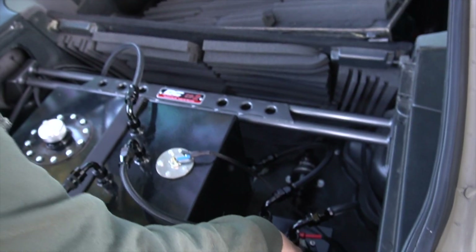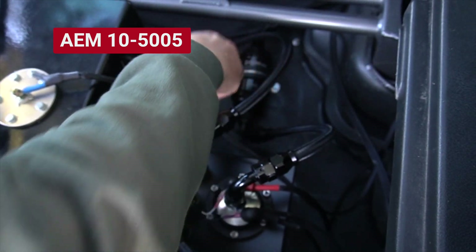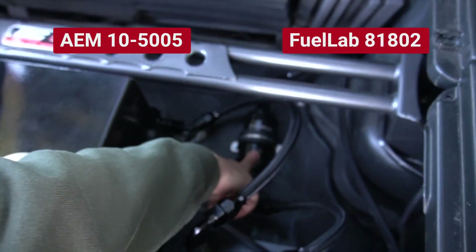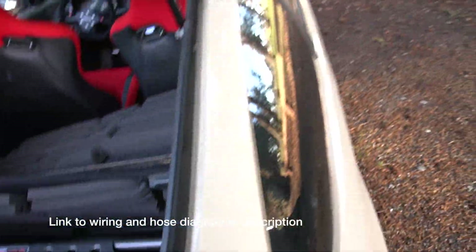Here's the second AEM fuel pump — it's the same model. Then it goes out into a 10-micron Fuel Lab fuel filter where it goes off to the front of the car.